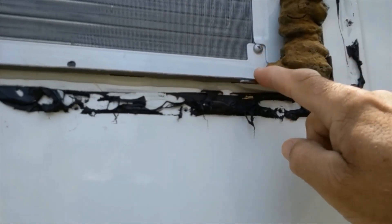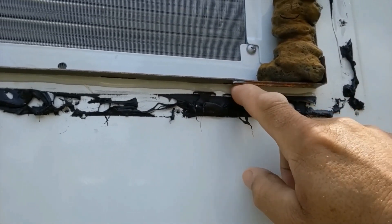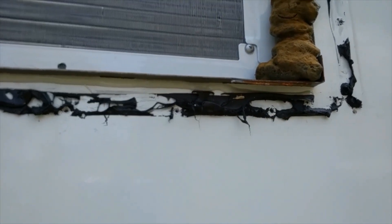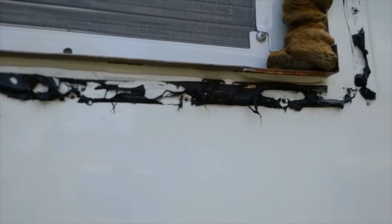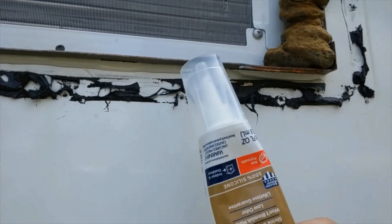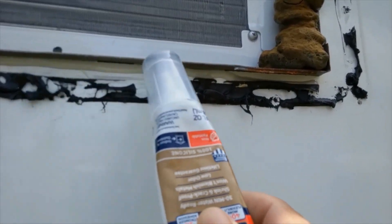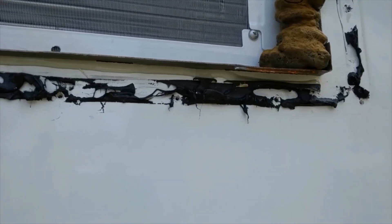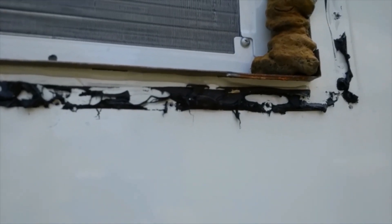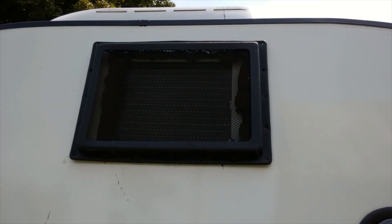The next thing to look at is where the metal pan and the side of the trailer come together. You want to make sure that is sealed up good. If there are any gaps in there, use a good silicone rubber and caulk between the plate and the side of the camper so that water cannot get through there.